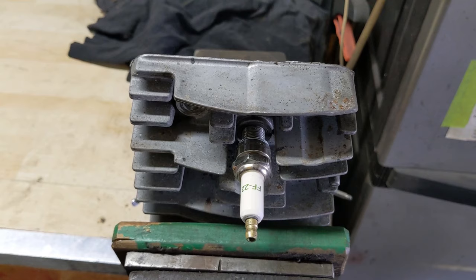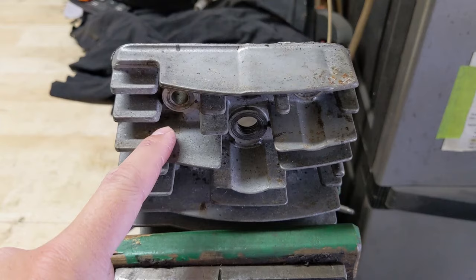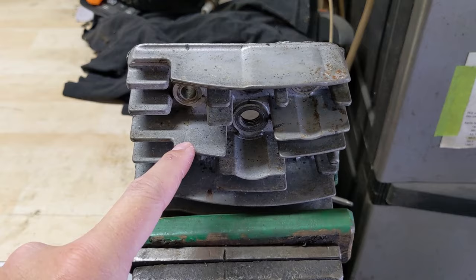I'll put a picture up on screen from a lawnmower I got in recently. You can see on the picture the spark plug only went in so far because it was cross-threaded. I just want to point out that this cylinder head here did not come off that lawnmower — this is off of a Tecumseh lawnmower engine that I'm currently doing a head gasket replacement on, but I'm going to be using it for today's demonstration.